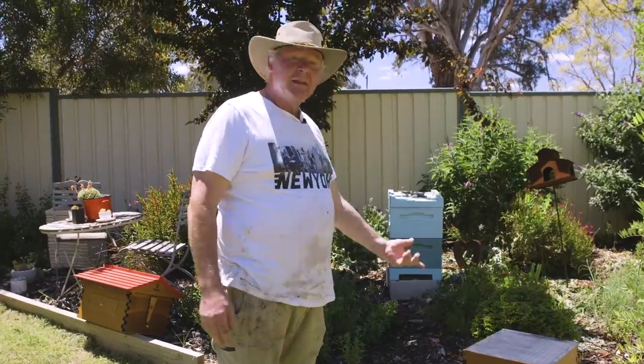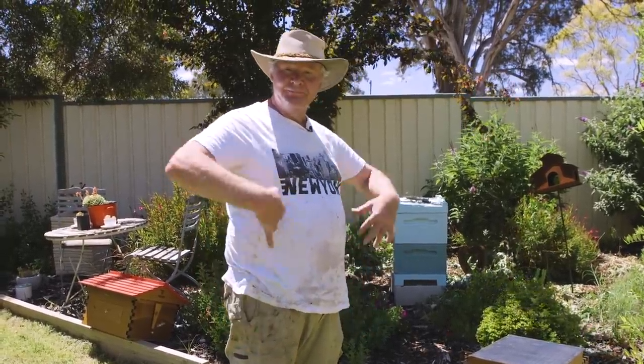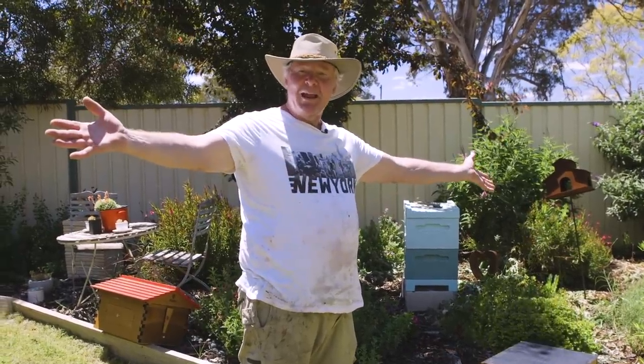I'm gonna go and get my smoker going. I'm gonna get my suit on, because I'm not such a hero. Let's pop these ladies in their new home, and then we'll do the grand reveal.